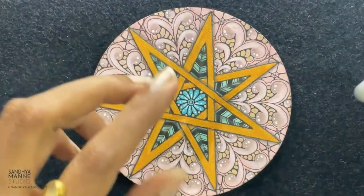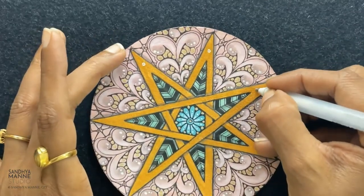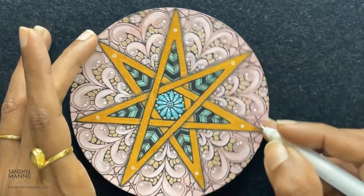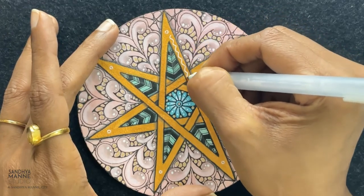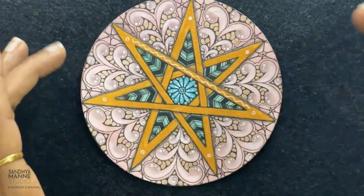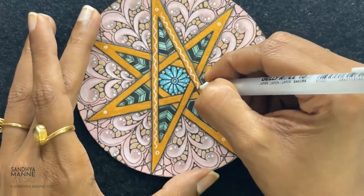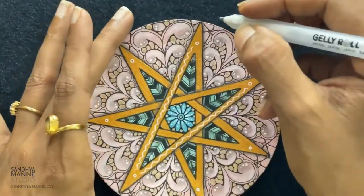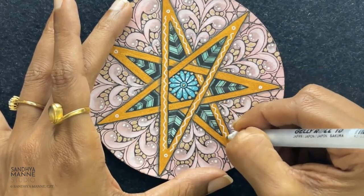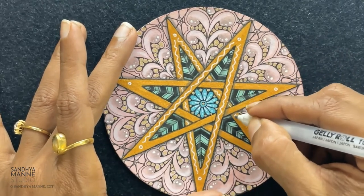Now we are going to add some white additions here. I'm just going to go around adding a circle at the corners and then pull out a wavy line like this. Take your time, go around and do this.